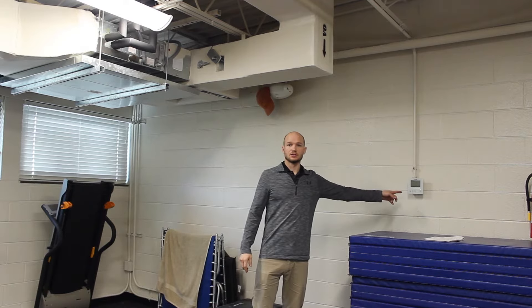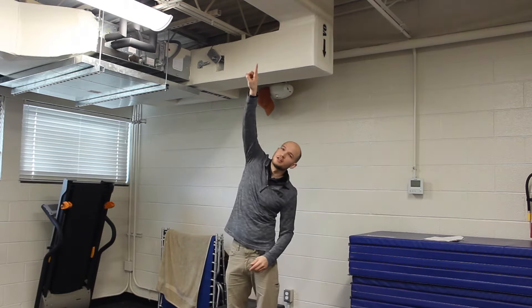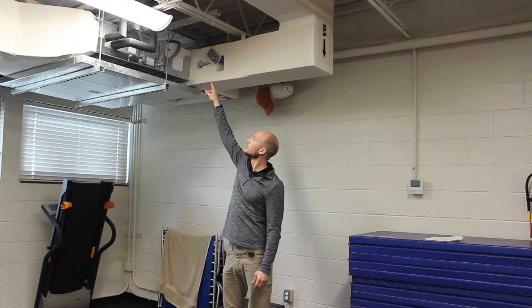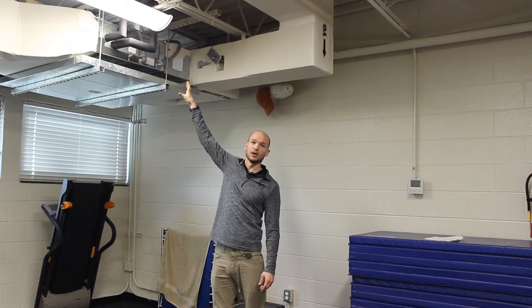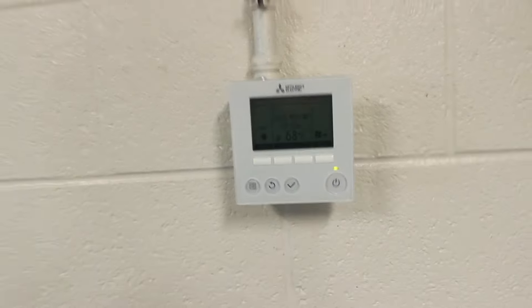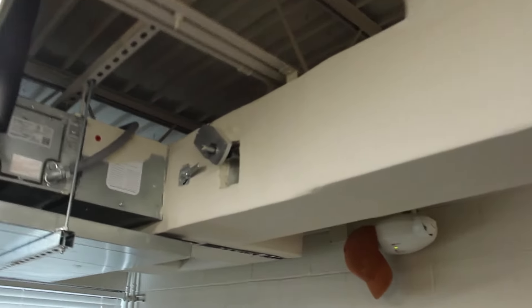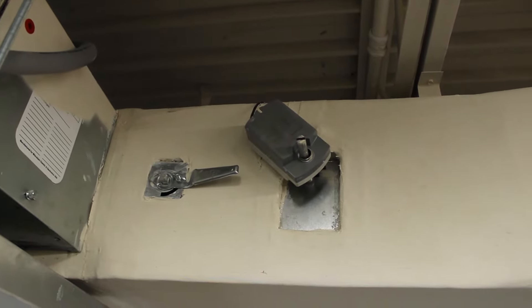Here we're looking at a complete system — it's a fan coil unit with a heat pump outside and a condenser. You can see the thermostat, the outside air damper, and the heating and cooling coil. The thermostat or temperature sensor is on the wall, and zooming out you can see the outside air ductwork and the damper — left side is manual, right side is electronic.